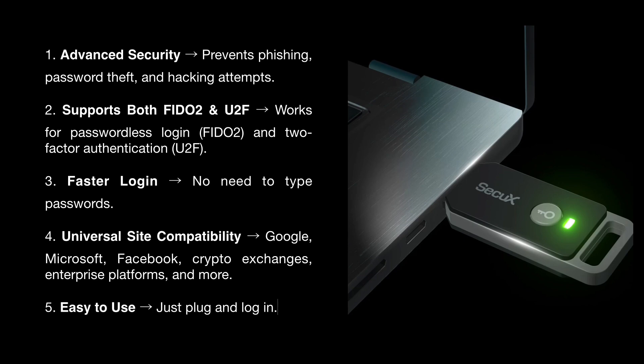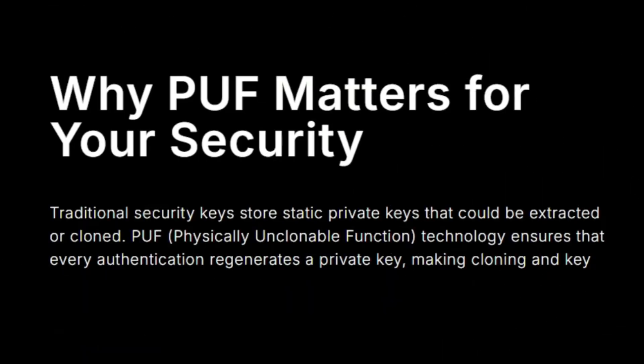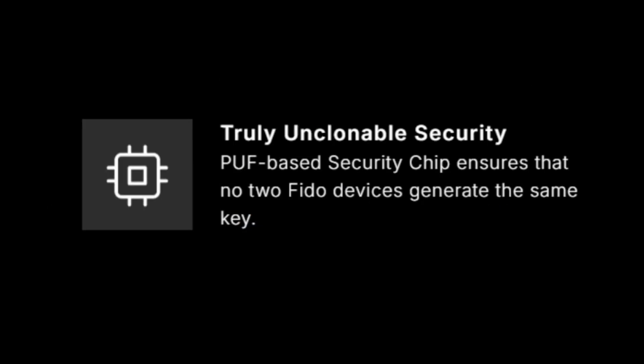And lastly, easy to use — just plug and log in. Why PUF matters for your security: traditional security keys store static private keys that could be extracted or cloned. PUF physical unclonable function technology ensures that every authentication regenerates a private key, making cloning impossible — truly unclonable security.